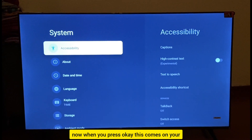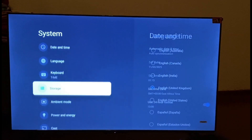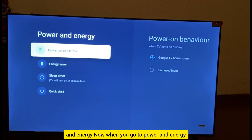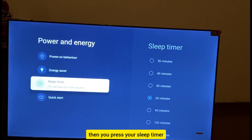When you press OK, a menu comes up on your TV. Move down to the option called Power and Energy and press OK. Inside Power and Energy, there is something known as the Sleep Timer — move down to Sleep Timer and press OK.